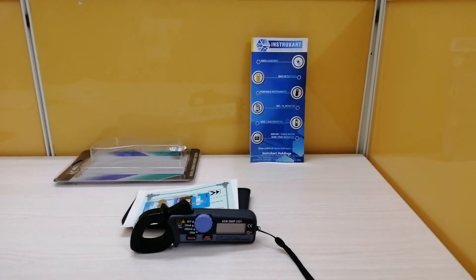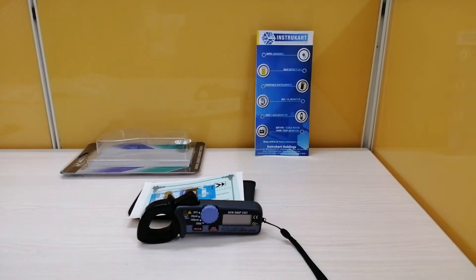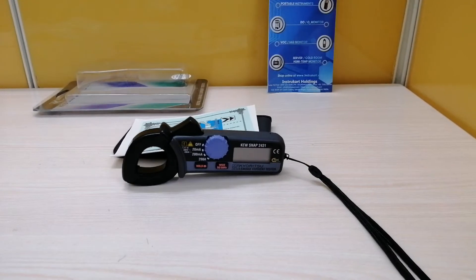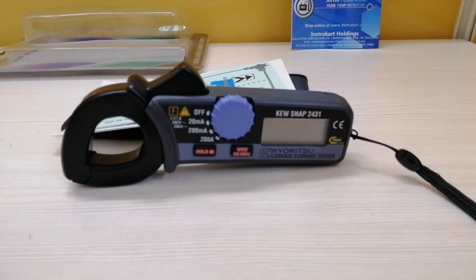Hello all, welcome to InstruCart Holdings, your worldwide instrument partner. Today I am going to walk you through the product, Kiritzu Q-Snap Model 2431 Digital AC Leakage Clamp Meter.